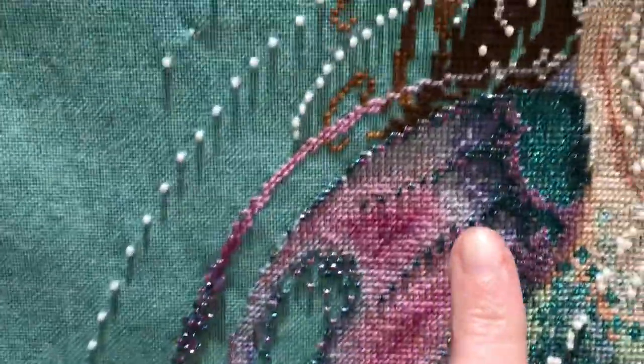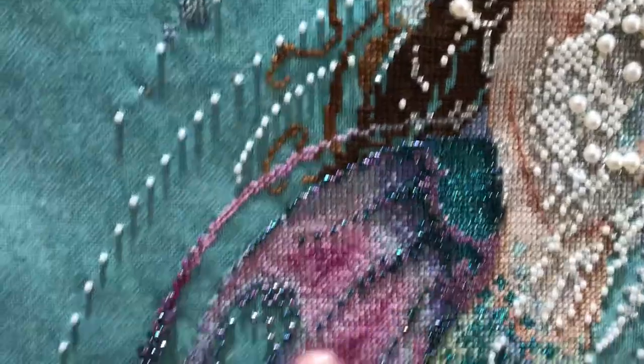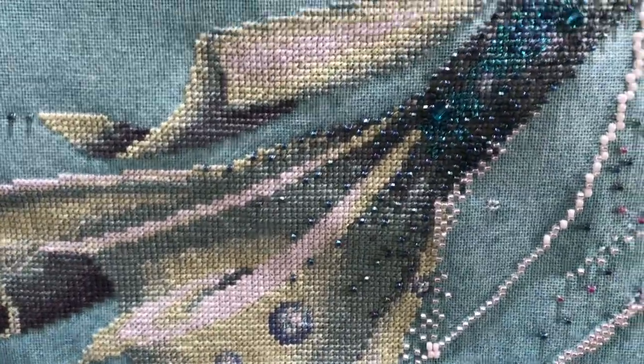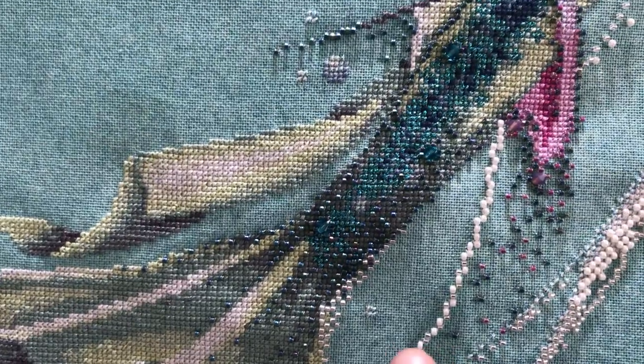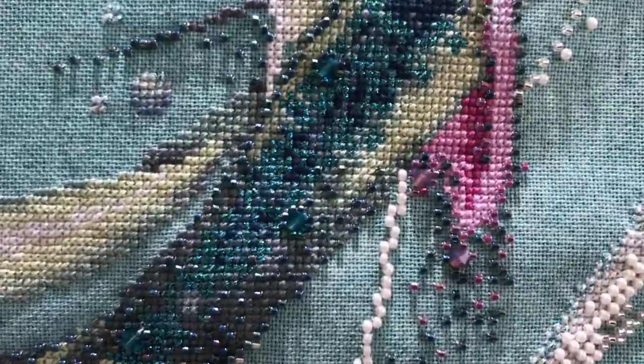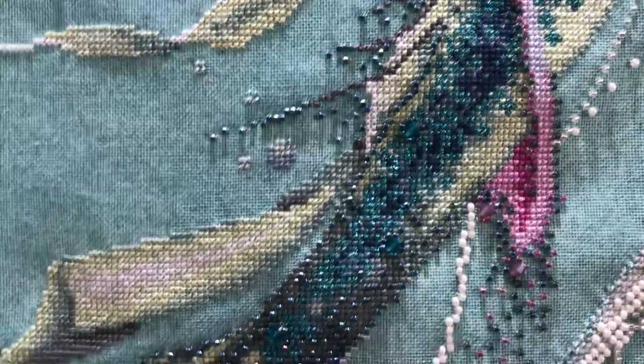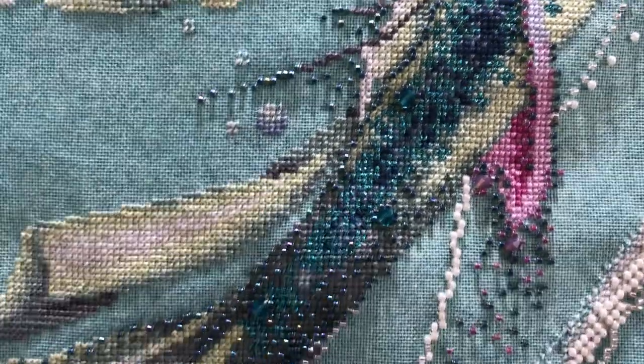I ended up switching to a more teal, peacock-y colored bead, and I thought they complemented each other well. I really like how those beads look on the tail. The reason I switched from Millhills to Delicas: number one, I like Delicas better. But this fabric is 32 count, so we run into crowding issues with Millhills, because Delica beads are cylindrical — their sides are straight. The Millhills have more of a curved donut shape, so they end up overcrowding the square space and overlapping somewhat.